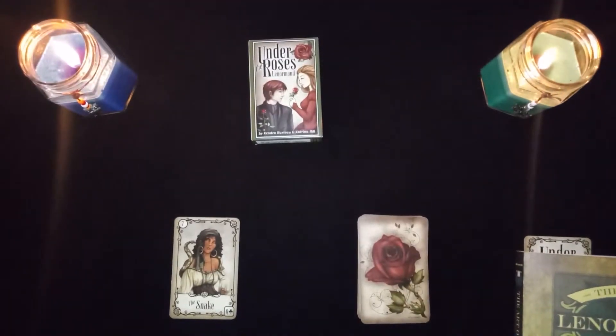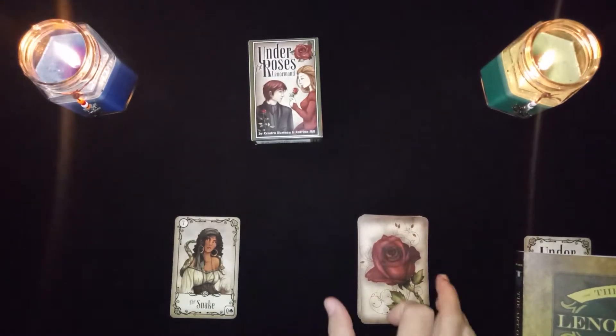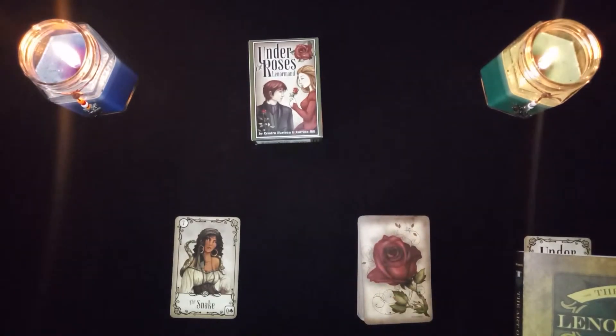Hello, welcome to the card combination video for the snake card, number seven, in the Lenormand fortune-telling cards. This is an instructional video. If you've watched any of my other videos you already know this information, but I'll say it anyway. I'm a student of Lenormand — I'm using my sharing of what I'm learning to help myself educate myself on these cards, and in the process maybe I'll help somebody along the way.